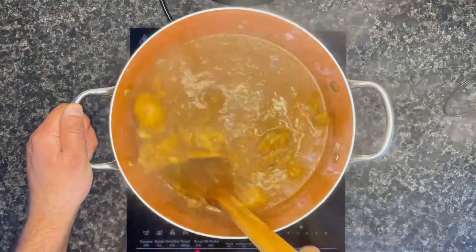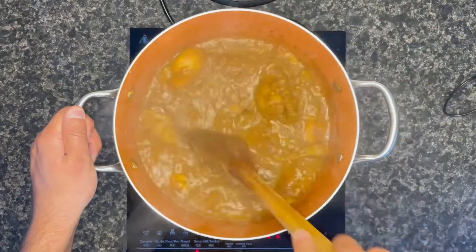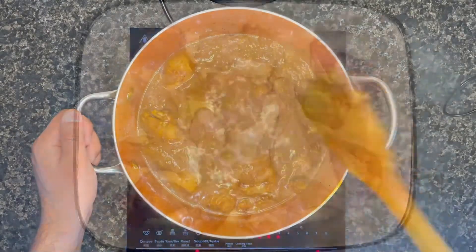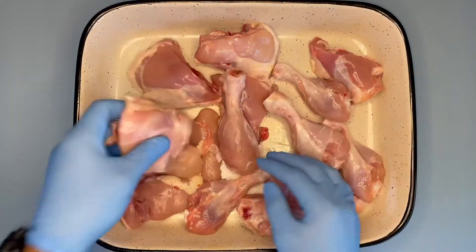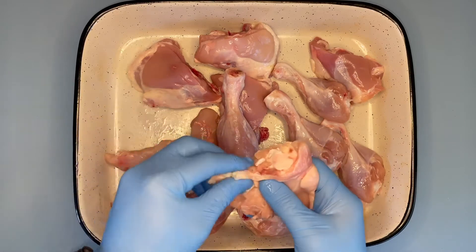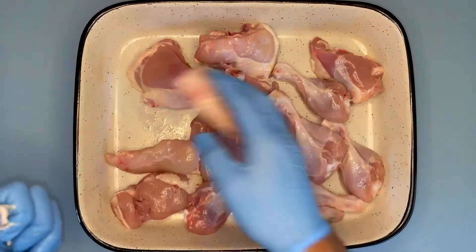This recipe is only prepared on special occasions or big festivals, as it takes a long time to prepare. Last week's video I already uploaded the specific spices that you'll be needing for this recipe, so if you've checked that out, great — if not, you can click on the link on the top right side.